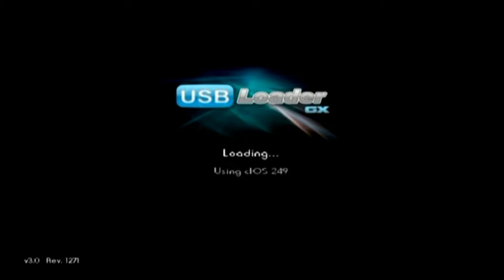If you see this screen, then your USB drive was successfully detected by the console. If it doesn't appear, then please check the previous steps.